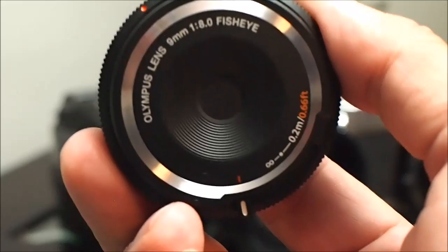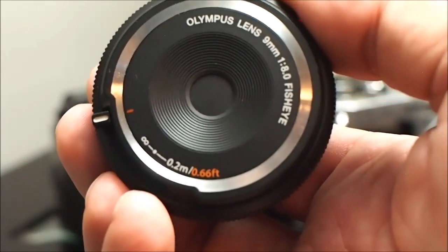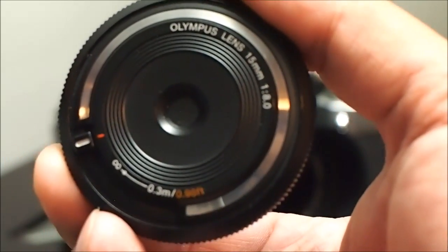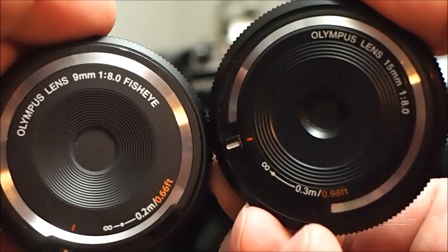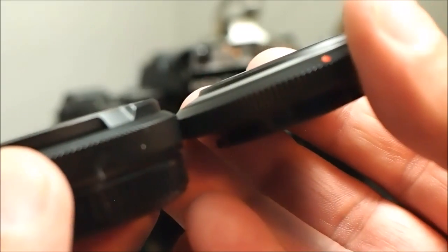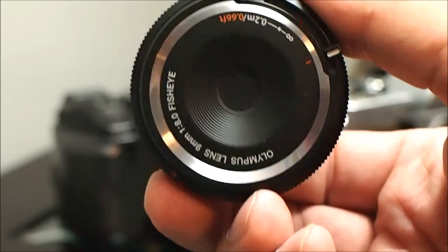Finally, the last position — that closes the lens. Just to show you the similarity between these two lenses, here is the 9mm fisheye — notice the controls. And here is the 15mm. As you can see when I put them side by side — or 'side by each' as we say in Newfoundland — they are virtually identical. The biggest difference is that the 9mm is thicker, because this is a three-element very simple lens, while the 15mm is actually a quite sophisticated five-element lens.